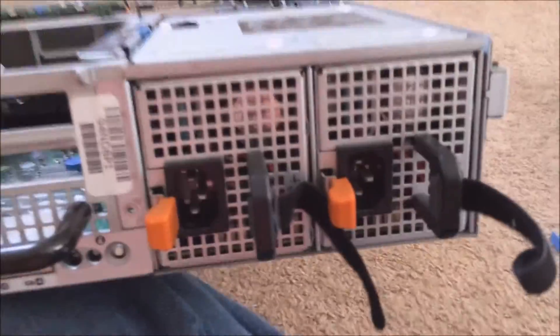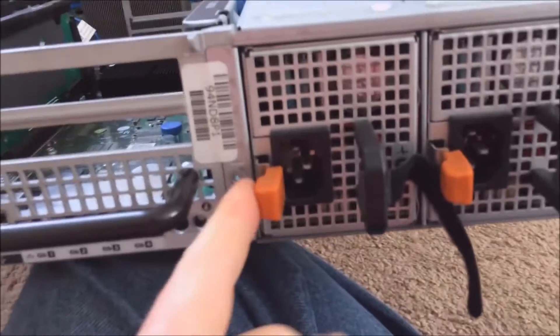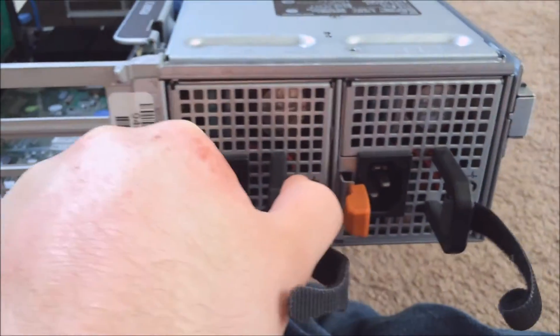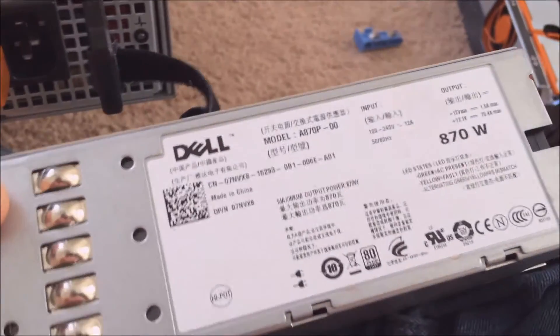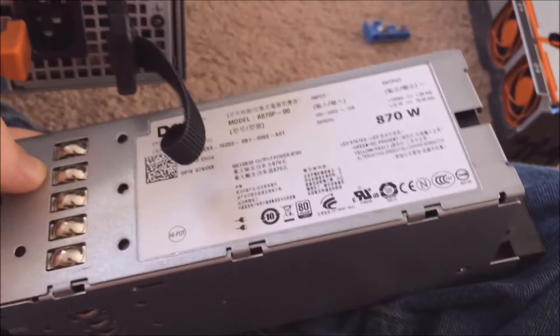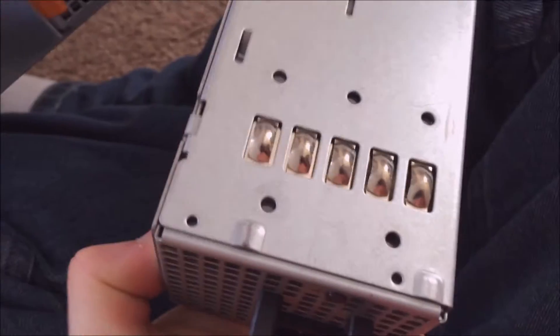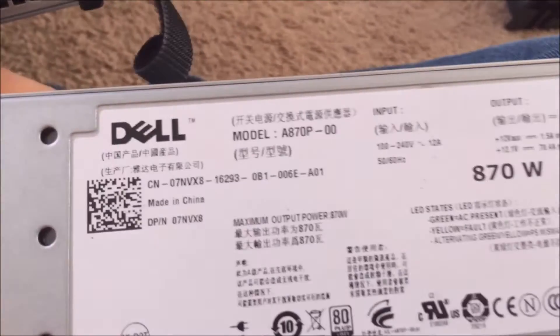On the back of the server, you can see the two power supplies, which are hot-swappable — they have the orange tag and you just push and pull them right out. They're about six or seven inches in length and two to two-and-a-half inches wide. These are the 870-watt power supplies; they also make a lower 570-watt version.